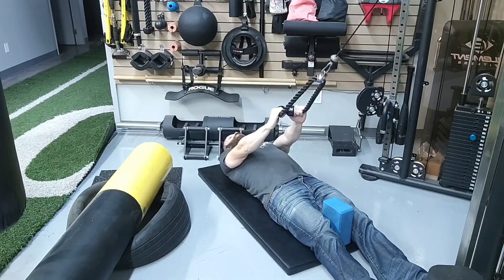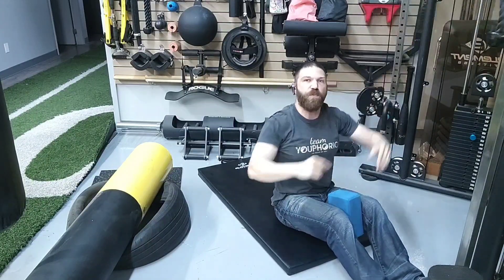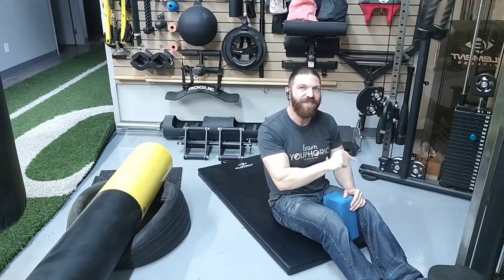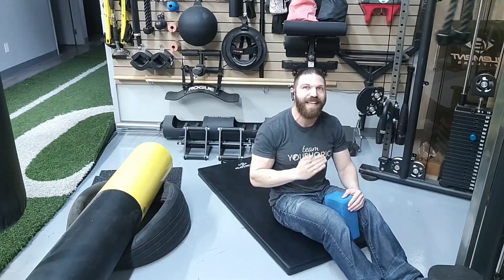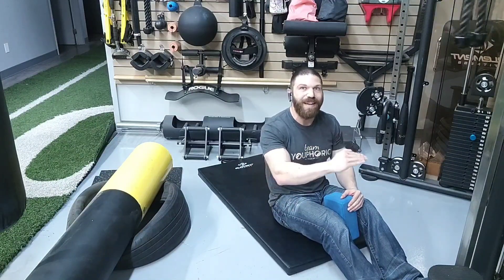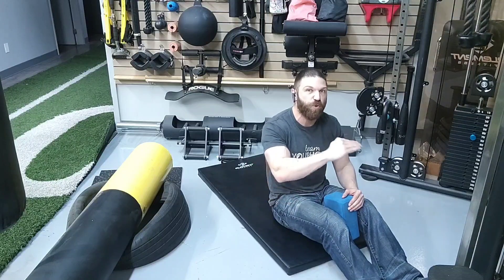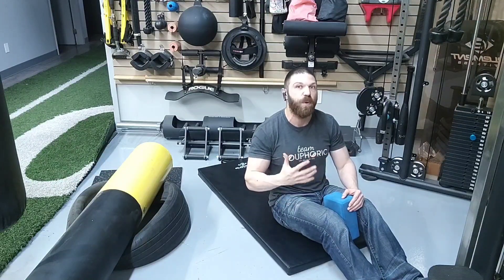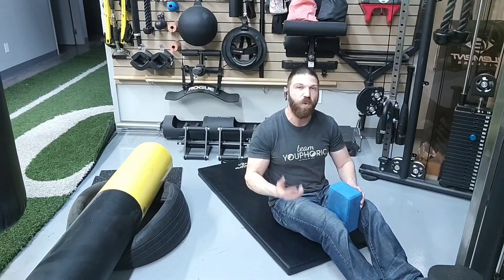One thing worth noting with this exercise is that unlike other exercises, the more weight that you have, the easier it is going to be — because the weight on the cable machine is going to act as an assist to your body weight. So you could start out at a heavier weight, and then as it gets easier and easier, you subtract weight from the cable machine as opposed to adding it. Give that exercise a try if you want to strengthen your core or if you have any issues with spinal instability.